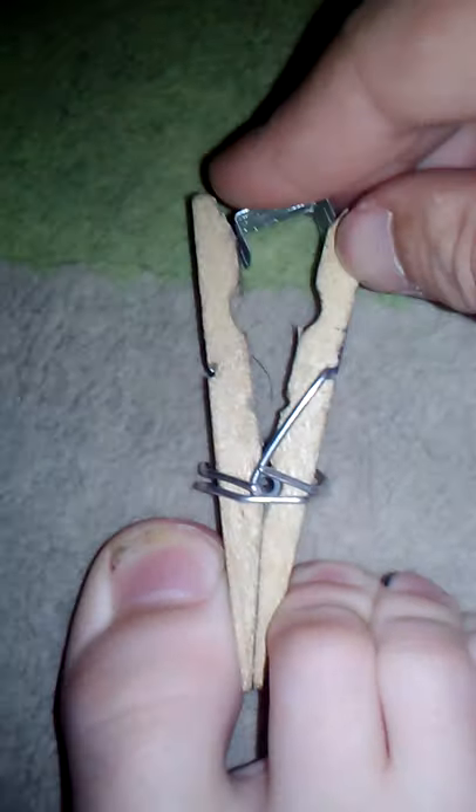See, that one was a dud. Let me try that again. Okay, all you need to do is open it, put it in like that, and shoot. Did you see it?